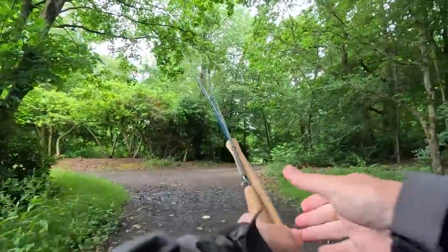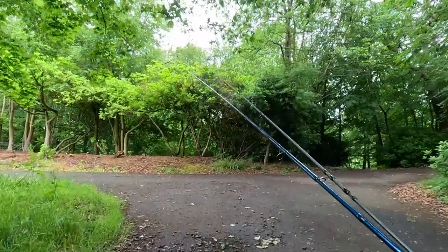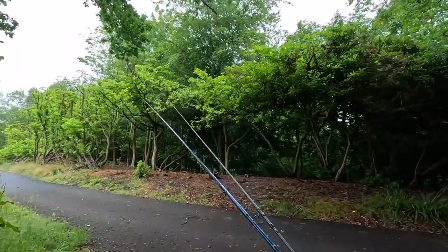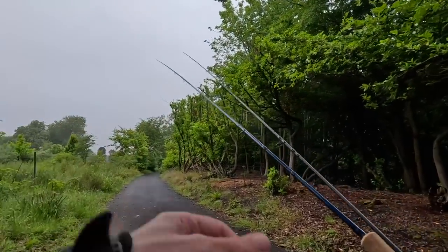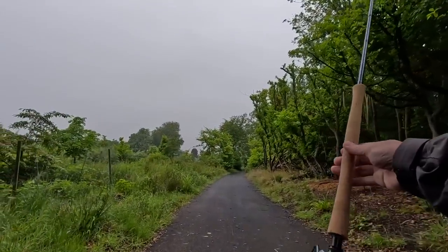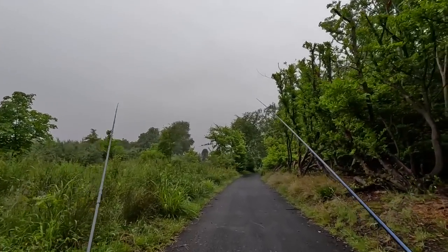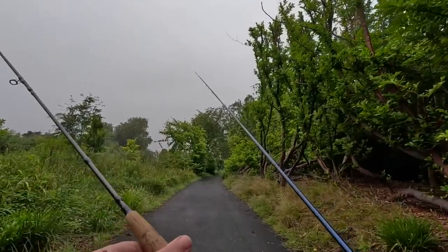Hi everyone. As you can see I'm heading down to the River Doon. I've got my micro-spay — a small salmon rod, this wee double-hander which is basically a 7.8 micro-spay — and I've got my trout rod, my nine-foot four-weight.